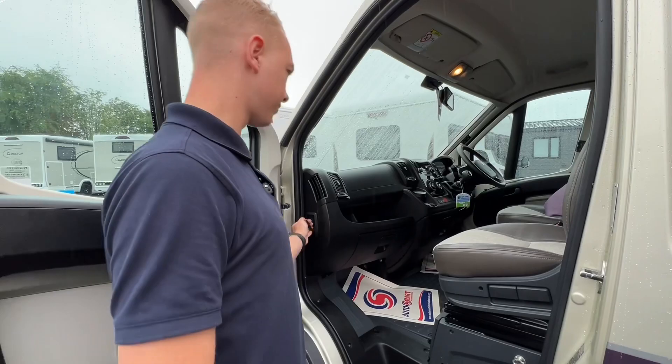Engine battery is underneath the floor — lift the panel to get to the engine battery should you ever need to replace it or put a charger on that battery alone. Bonnet release is here.